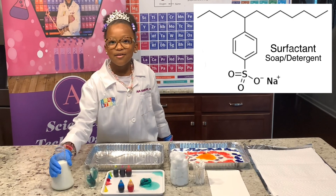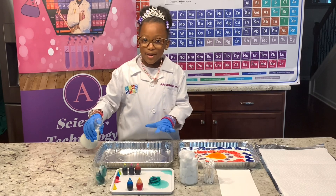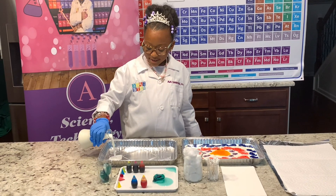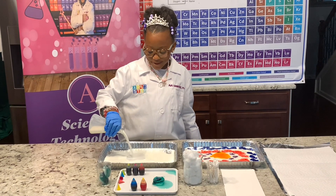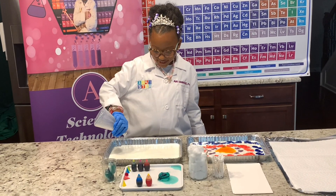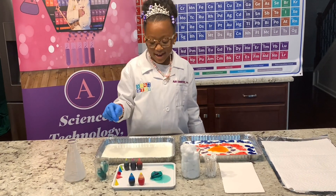Let's get started. We're going to pour our milk inside the metal pan. You can see the milk all inside. Now we're going to use our food coloring and put it around the edges.